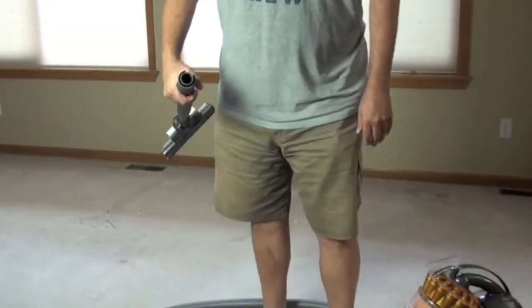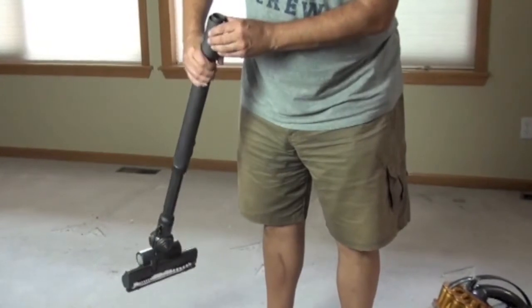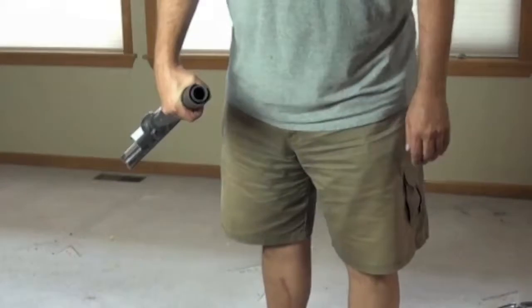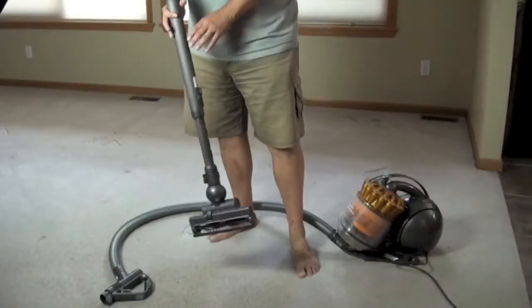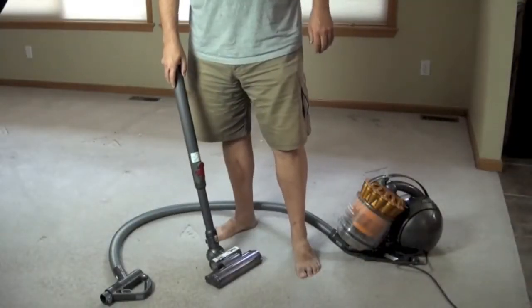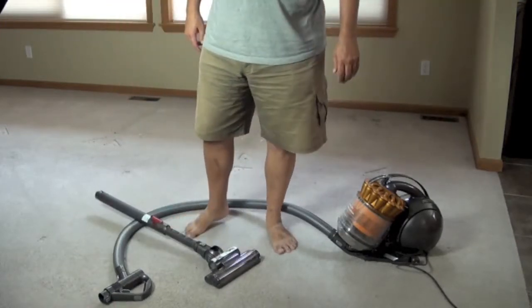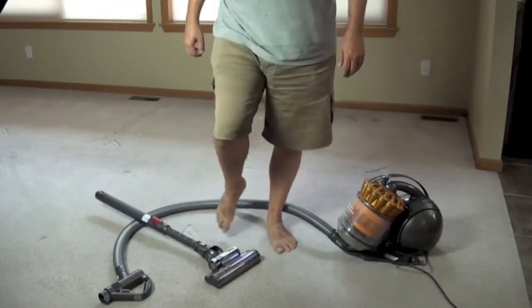Even if you look here you can see this is multiple layers of pipe — this isn't just a single pipe. I have a Sears Kenmore that I bought that was the highest rated vacuum cleaner in Consumer Reports, and you know what? This thing kicks its butt. So there you have it.